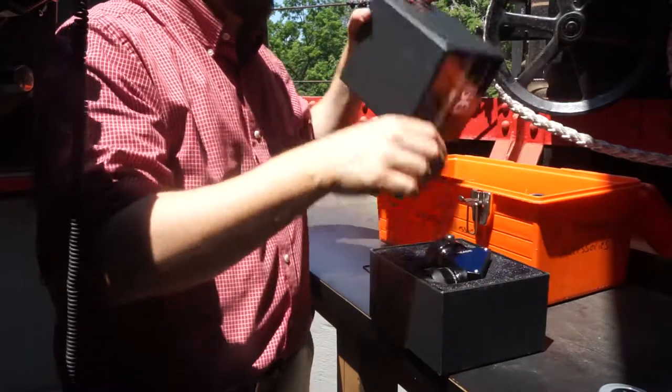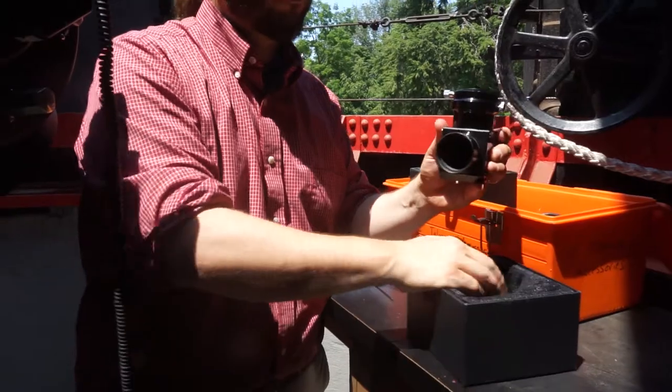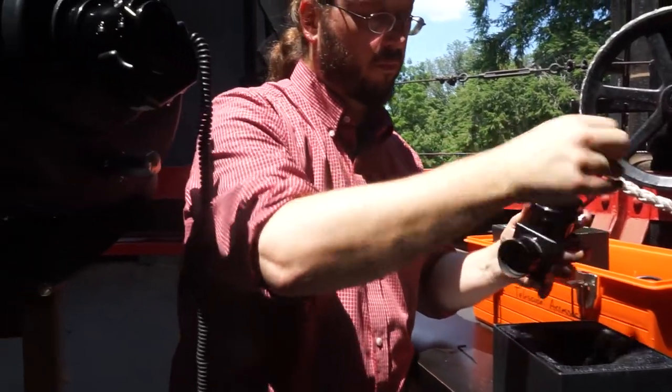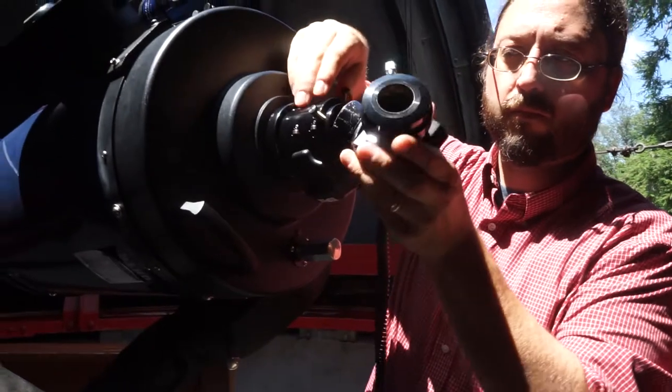Now locate the corner cube reflector in the box. This is just used to change the direction of light, and you're going to attach it to the microfocusser.